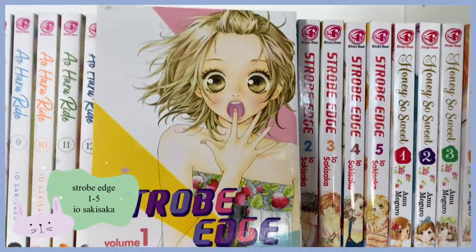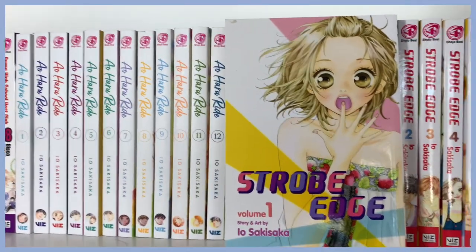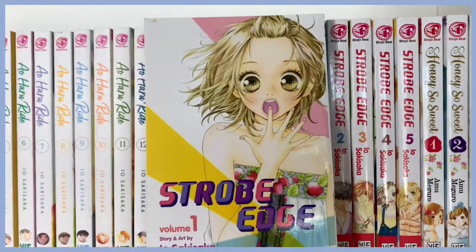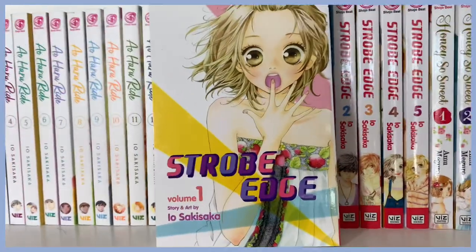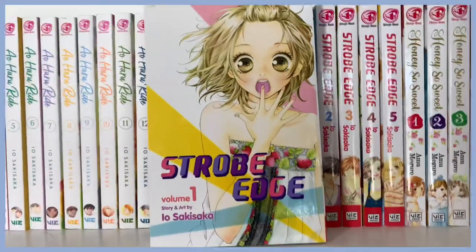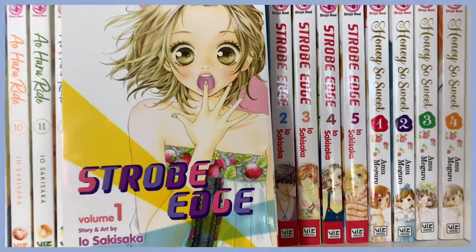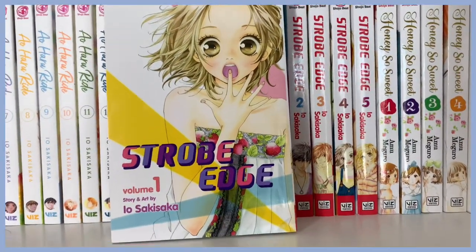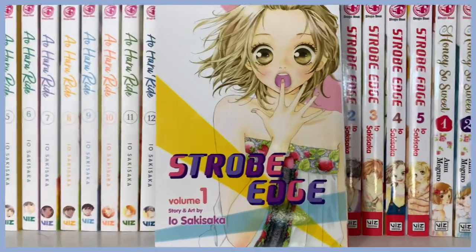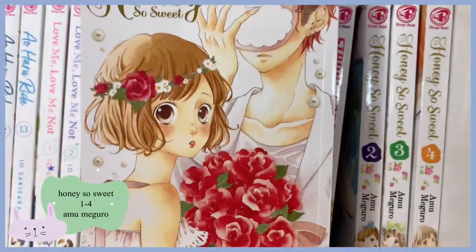And here is Strobe Edge, also by Io Sakisaka. All of her series are literally so great. If you love Blue Spring Ride and watched the anime, definitely look into her other series. This one isn't talked about a lot, which sucks because it's super good. I only have volumes one through five because I can't find volume six — I think it's out of print, sadly.